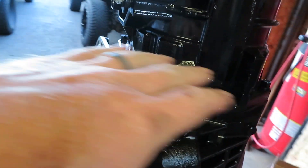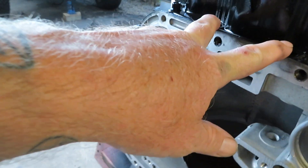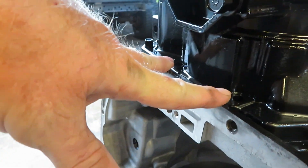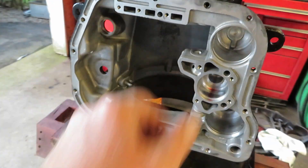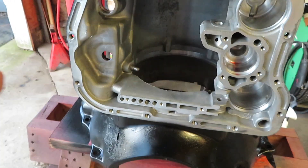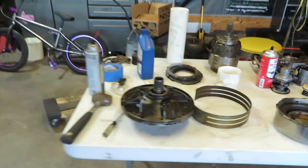Hey guys, welcome back to the channel. Been a couple of days. I did get all the cases cleaned up and painted, and I have it bolted together just to protect the surface where the gasket is going to be. I put five of the seven bolts in - left two out because those are a pain where you have to use a wrench all the way in and out. Got everything painted up and put the old pan on there to protect the inside compartment and all the passages.